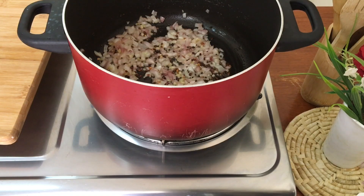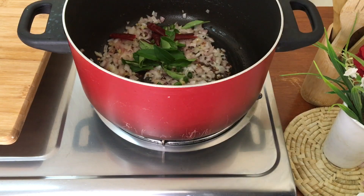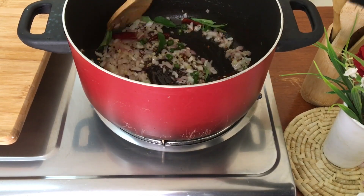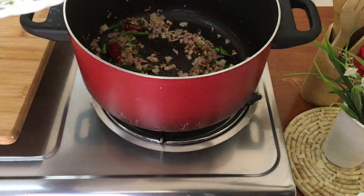Now the oil is transparent. Put the oil in a piece. Now let's mix it up.